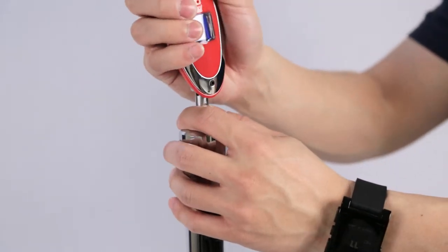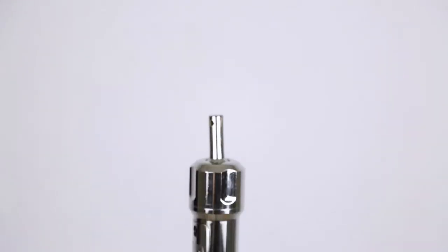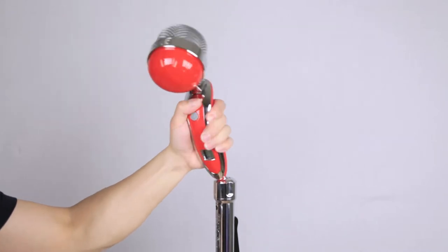The microphone is wireless so that cables won't get in the way as you rock out on the stage. Below the microphone is a rotatable joint that can freely rotate 360 degrees to give the performer even more flexibility.